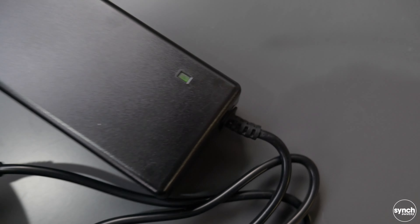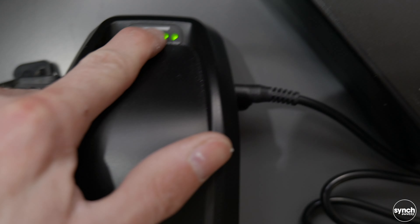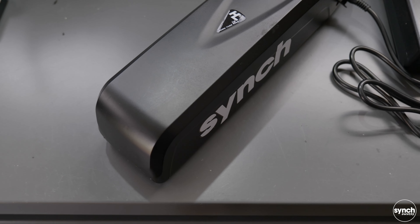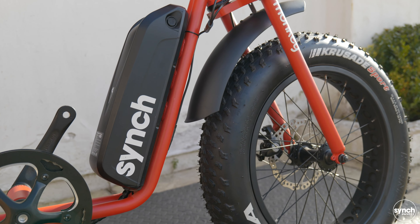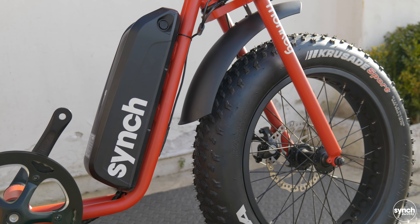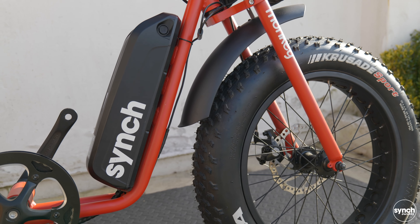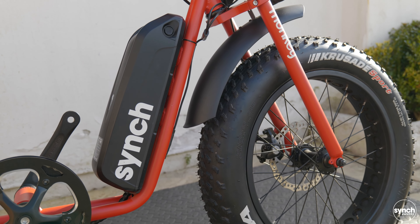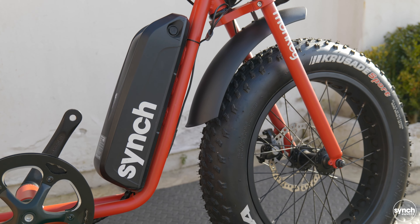The battery's been on charge for about an hour now - we can see a green light on the top and when we check the battery it's displaying as full charge. So we'll get that put back on the bike and then carry on with the build. We haven't gone too far into the removal and charging process because we've got another video on the channel which outlines all of that, so I highly suggest after watching this video you check out the battery maintenance and charging process video.